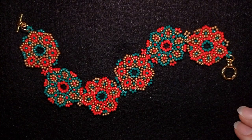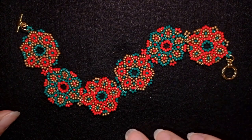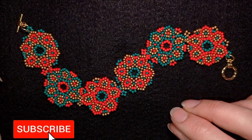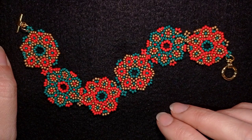Hi there, I'm Teddy from Bijuteo Beading, and I'm coming with another Christmas tutorial for a Christmas flower seed beads bracelet. Consider subscribing with the bell, liking and sharing this video — in this way you motivate me to make more tutorials. I'm showing this bracelet really easy and step by step, and now let's get started with the list of materials.